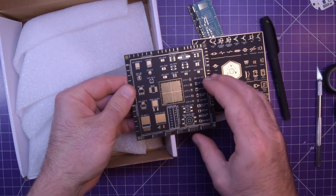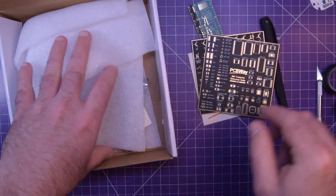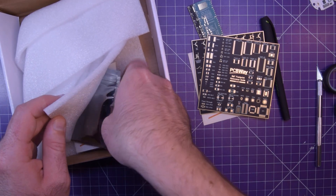And a pad reference — that's neat. Some more stickers.